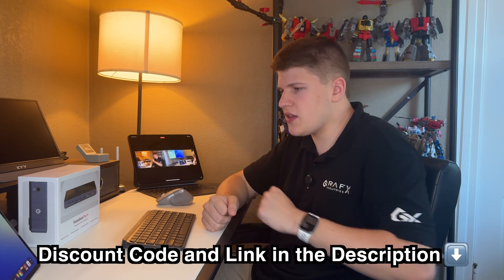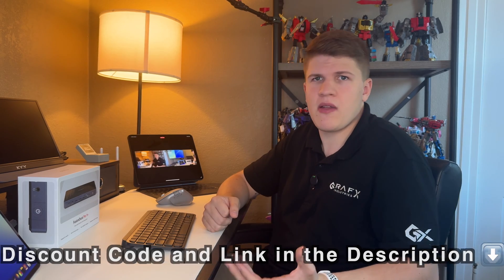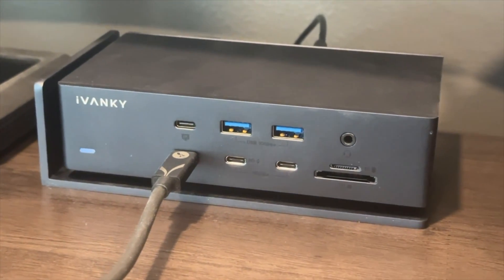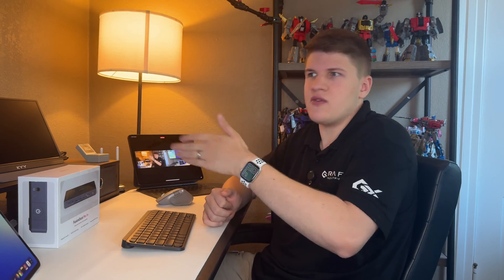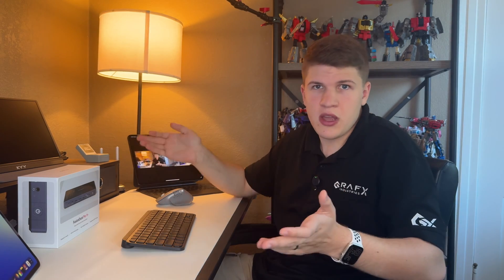Full disclosure: I was sent this dock from Ivanki — I didn't buy it with my own money — but they're not paying me to say anything about it. My dad had the bigger version long before they contacted me and he's been loving it, so I can personally attest this is a reliable brand. For MacBook Air users, it's a perfect solution for multiple monitors. The M3 MacBook Air can sort of support two monitors, but only in clamshell mode, which is limiting. This way you can still have your MacBook Air screen and three external monitors.